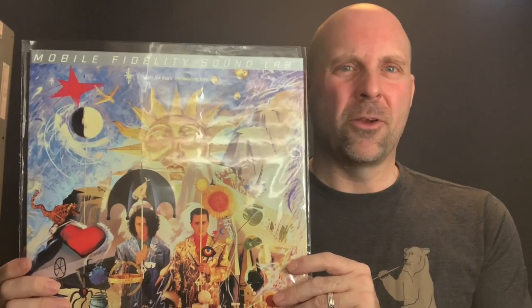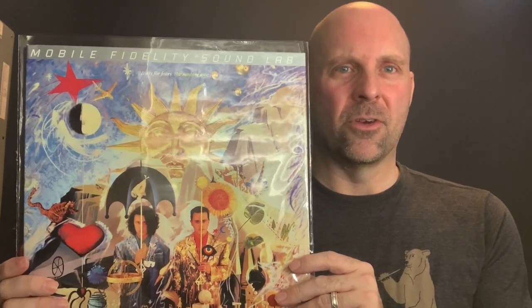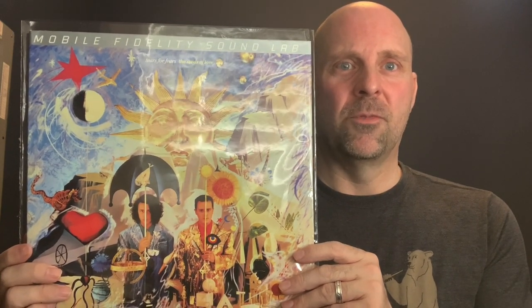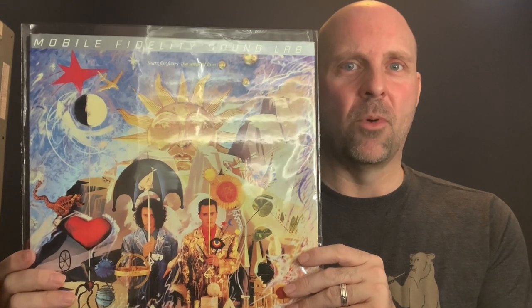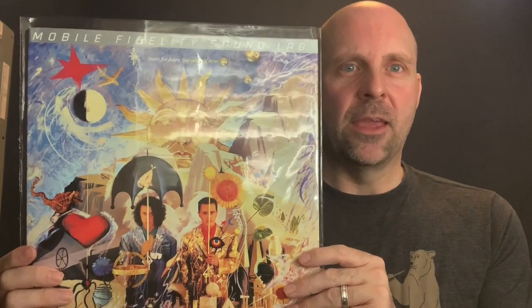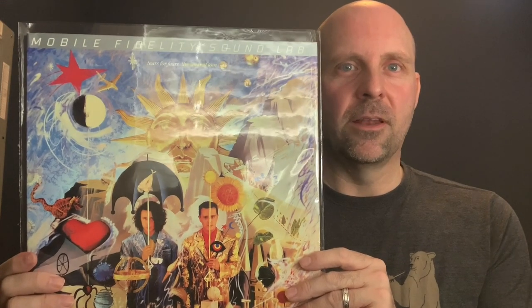That's my theory on the three different banners on top, in case you guys were wondering. Let me know if you have any more questions or comments below. Subscribe to my channel if you haven't already — thank you so much for listening today. Subscribe on the bottom, it does help me out. Spin those records, turn that music up. We'll talk to you guys again very soon. Bye.